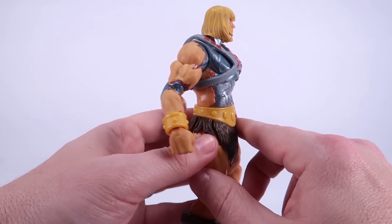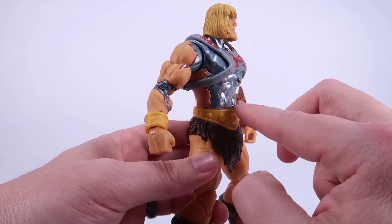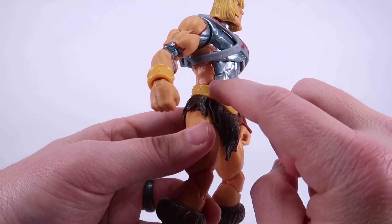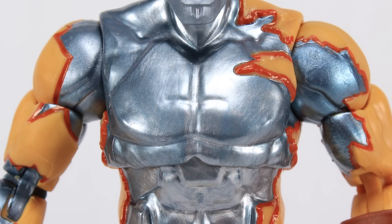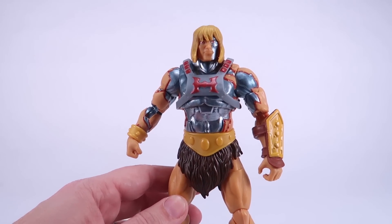One thing I was really surprised by after getting this figure is realizing this isn't just a paint job where they slap some blue paint on there. There is actually molded He-Man skin that is peeled away on the arms and the torso — you can see it's outlined in sort of a red there with the blue robotic body underneath, and it's even got a robotic-looking sculpt to it. I was blown away that they took that extra step; it really makes this a very unique, very different-looking Faker.